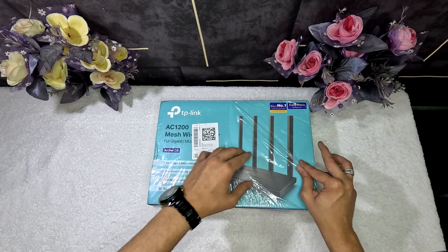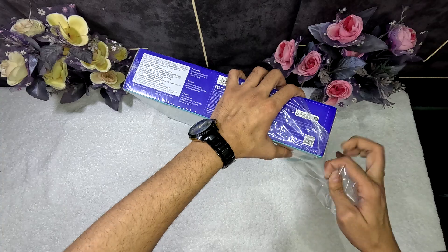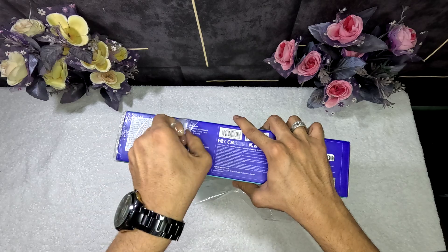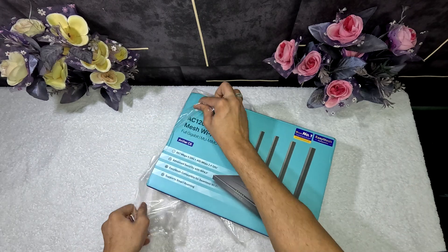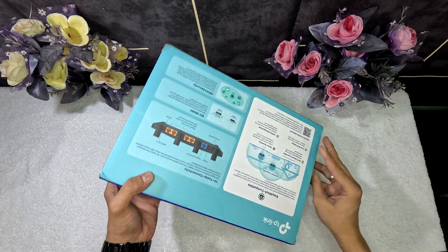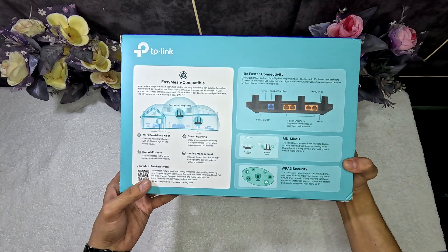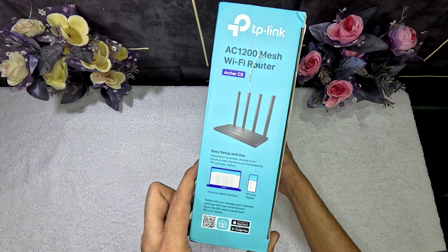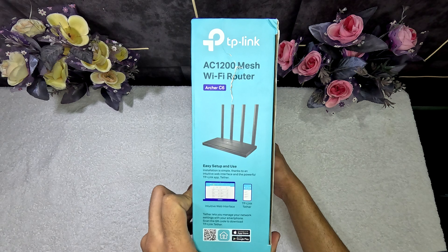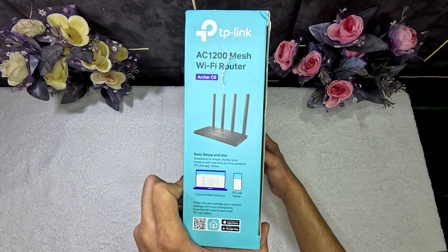So let's start unboxing. Easy setup and use — installation is simple thanks to an intuitive web interface and the powerful TP-Link app.